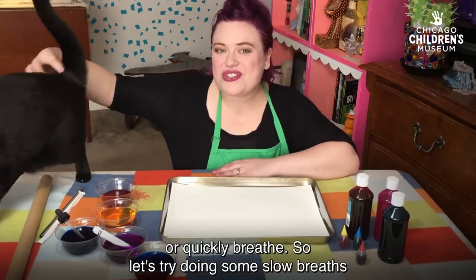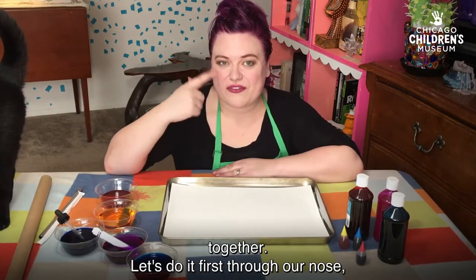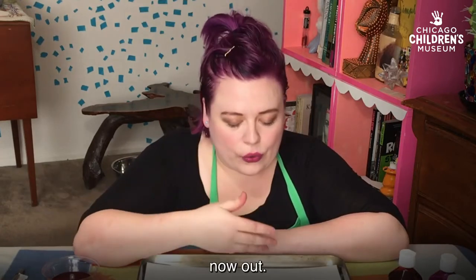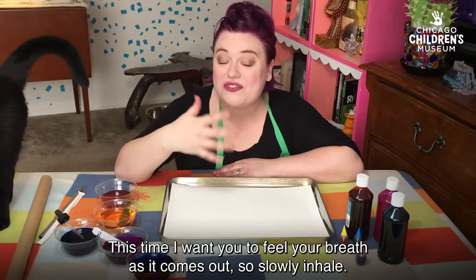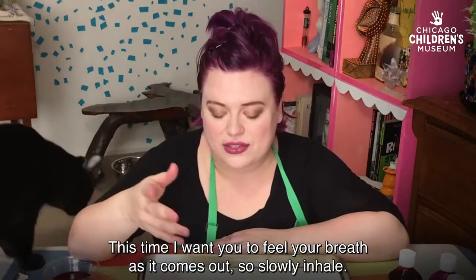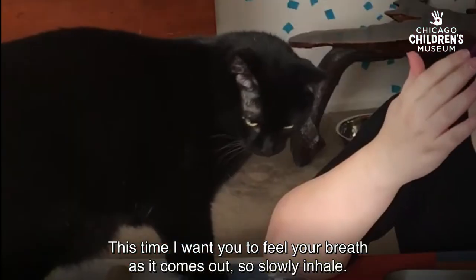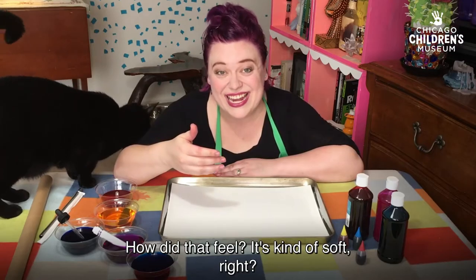So let's try doing some slow breaths together. Let's do it first through our nose. Now out. This time, I want you to feel your breath as it comes out. So let's slowly inhale. How did that feel? It's kind of soft, right?